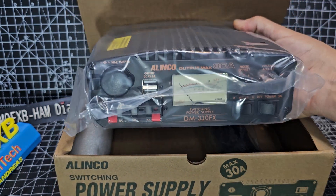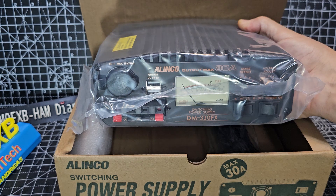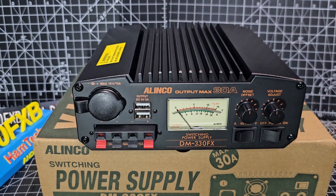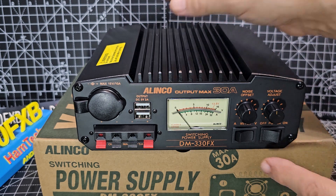You're going to be completely confident with this. This is a power supply for your ham radio, your CB gear. I think that's the best looking power supply I've ever seen.